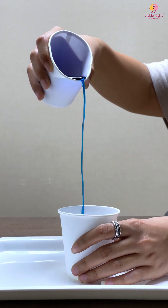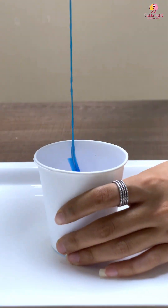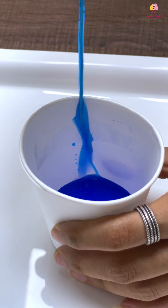It is absolutely mesmerizing to watch the way the water walks down the string and empties itself into the other glass. Your tiny tot will certainly be amazed by this extremely cool experiment.